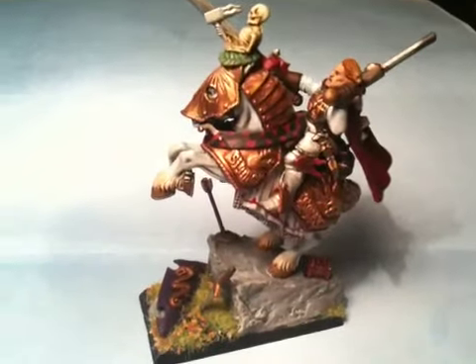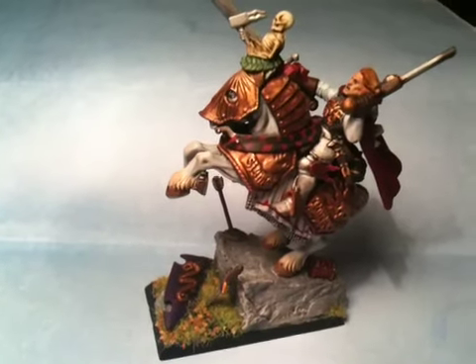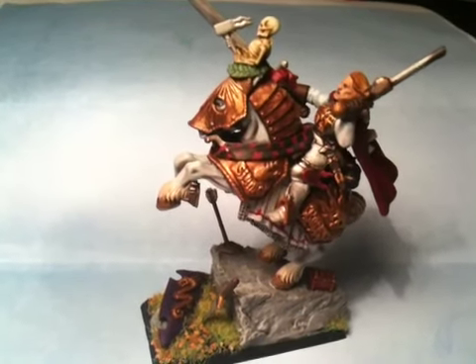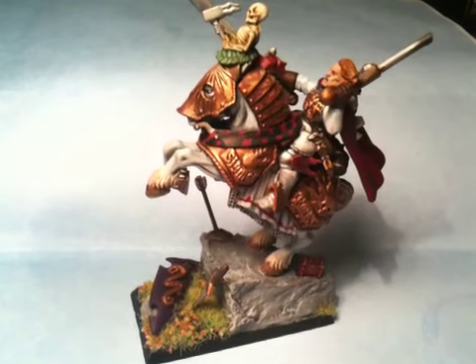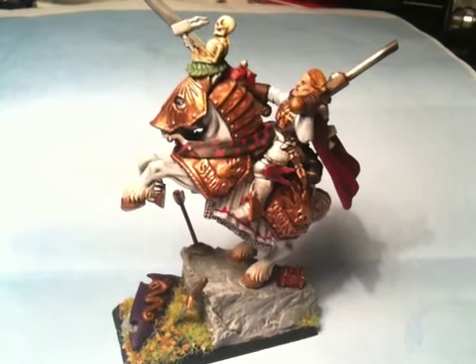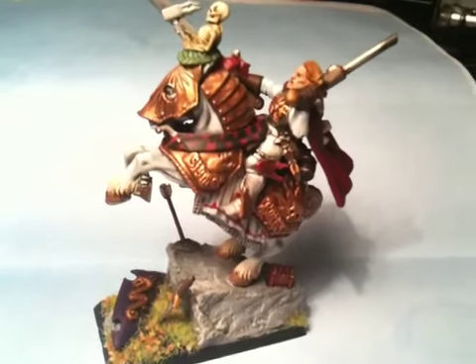He will be for sale. If anybody's interested, just drop me a message. I'm going to put him onto my website — I have a new website now, I think I mentioned that last time as well. But if anybody's interested in this one, just drop me a message. And I'm also still available for commission work at the moment. Thanks for looking guys, and speak to you soon. Bye bye.